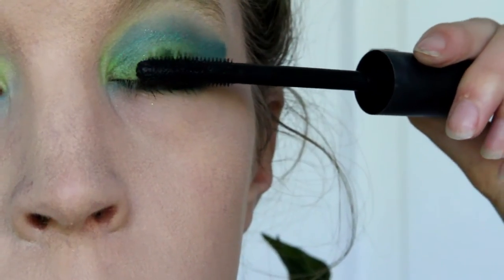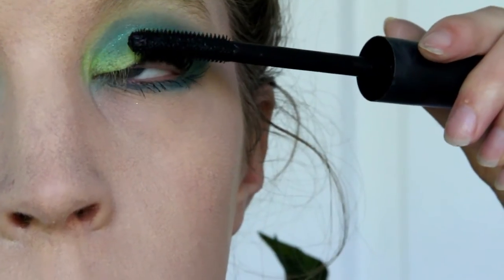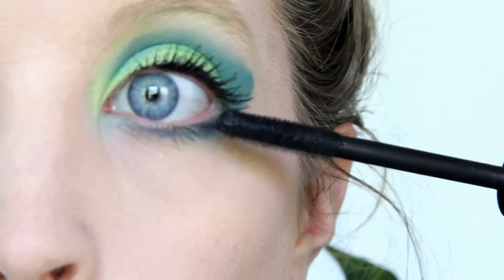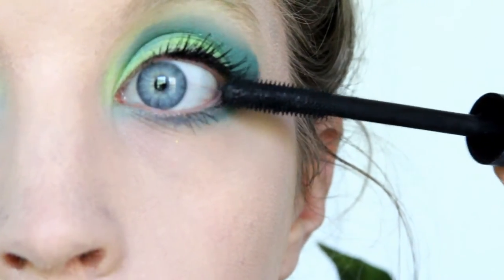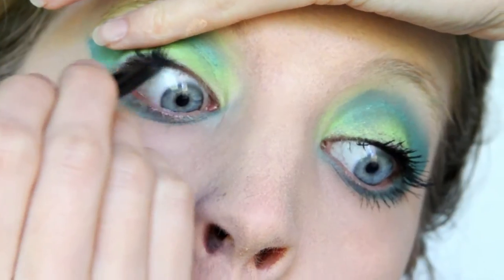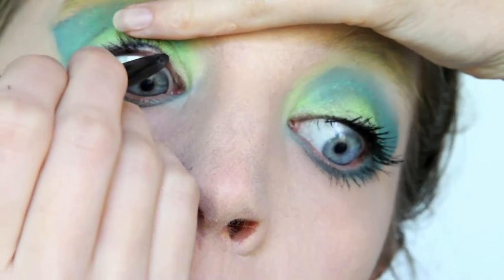Apply a good amount of black mascara to both your upper and lower lashes. Make sure you get every lash and really extend them. I also forgot to do my water lines, so I did my upper water lines in black now.